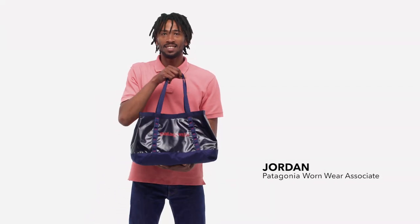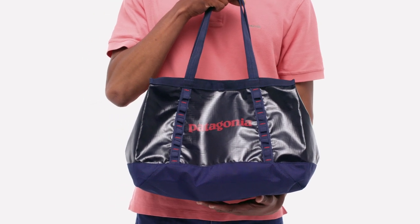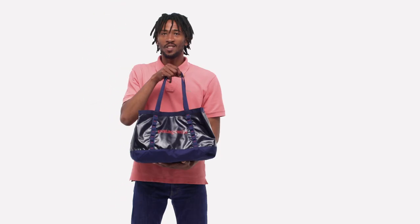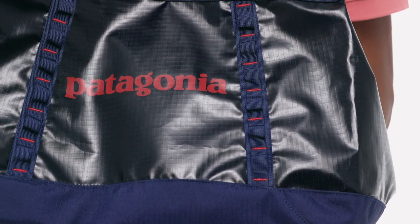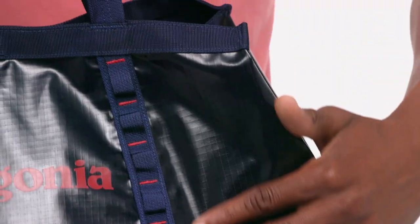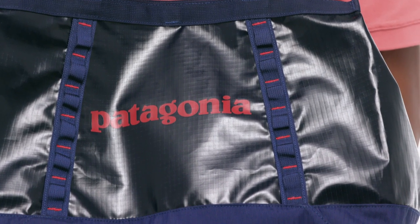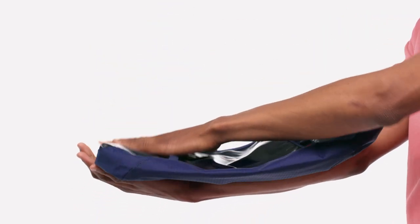The do-all catch-all bag, our Black Hogue Tote 25 liter keeps your life organized whether you're living on the road or heading to the farmers market. Made from 300 denier post-consumer recycled polyester ripstop with a TPU film laminate and a durable water repellent finish, this tough tote resists abrasion, protects your gear from the elements, and lays flat or folds up when not in use.